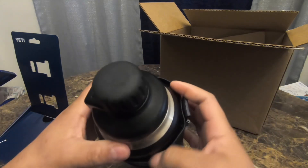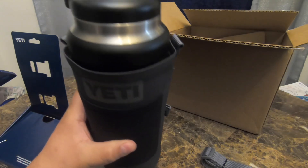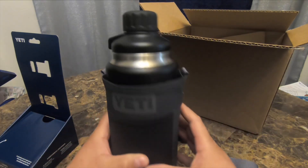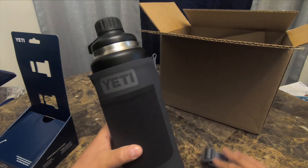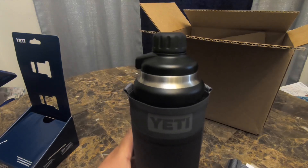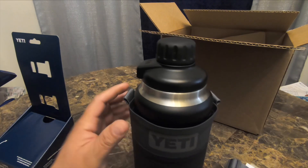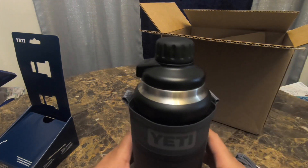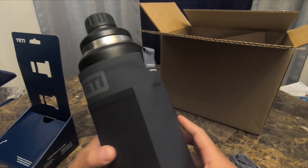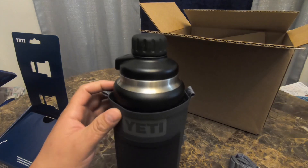So here we have the Yeti 36 ounce bottle — let's see how snug it is. There is some space on the top and sides. I'm not sure how much space there would be around the 26 ounce bottle. The reason I got this, I was looking on eBay for such things, which were running about 10 to 23 dollars, but they looked a lot cheaper and I wasn't sure how well the quality would be.